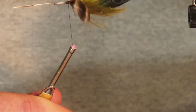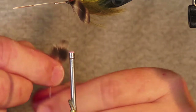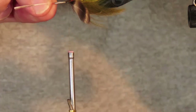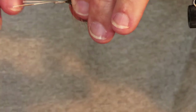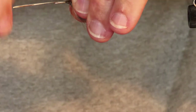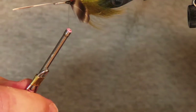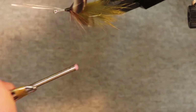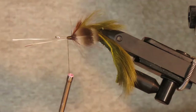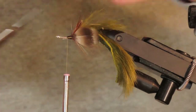I'll bring my thread back and do the same on the other side. Just a quick check that they're lined up how I want, and I'll tidy up the front a little bit and snip away those stems.